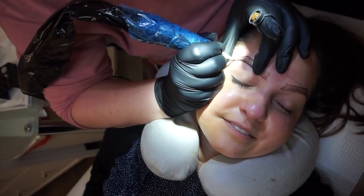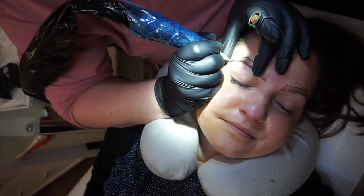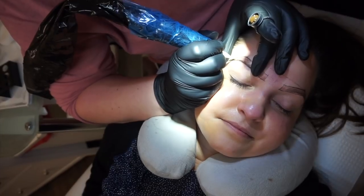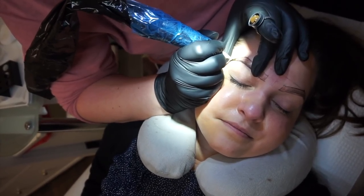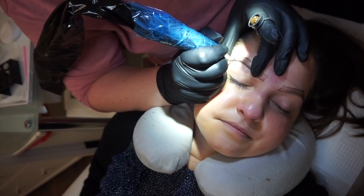I don't even feel it! This is gonna feel a lot easier towards the tails; once we get into that mid brow you're gonna feel a little bit more. Overall it shouldn't be bad though — it should be relatively easy — and they have more numbing agent that they're going to continue to put on too.